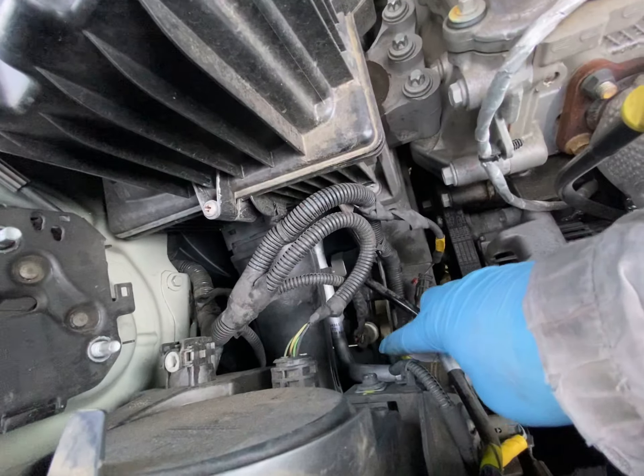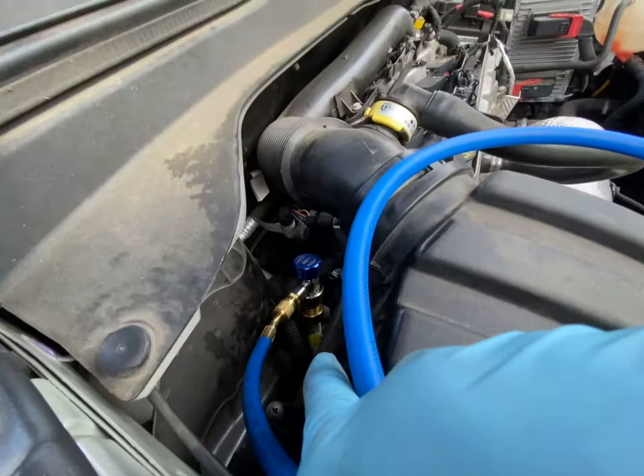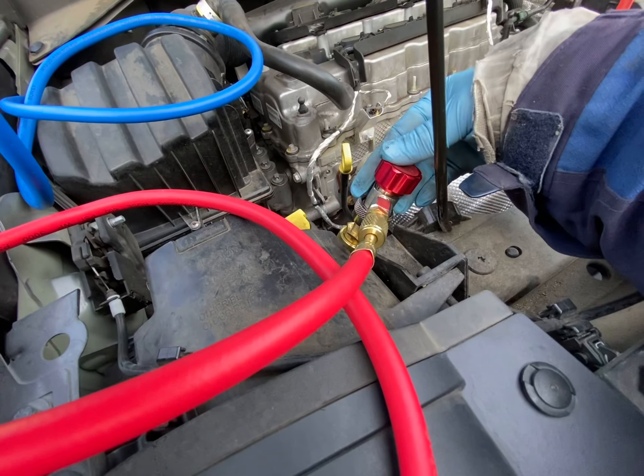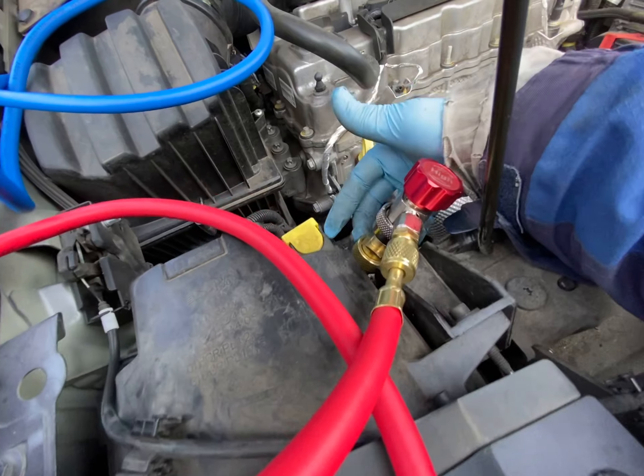The low side is right there. We bought this kit from Amazon and it basically came with a R-134a traditional connector, then an adapter to put on to make it 134a compatible.